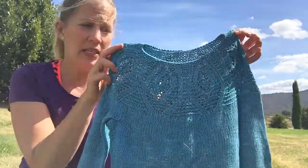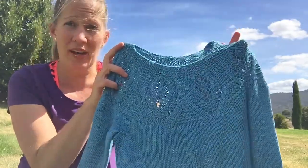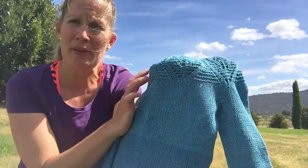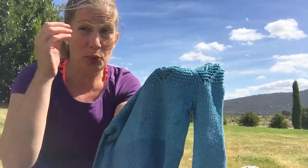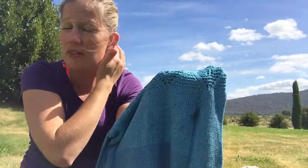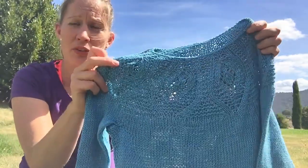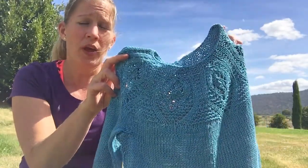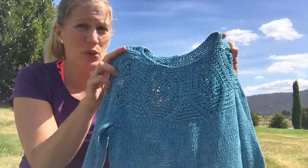I did this as a test knit — this is Emily of Tin Can Knits' design and it's called Iron Heart. I knit this out of Bella Baby Layette, which is a bamboo wool mix that I bought from Spotlight here in Australia. It's very nice and soft and silky and I've used it for baby knits before. I did a size 2 to 4 and it's still quite big on my 3-year-old, who is quite little.